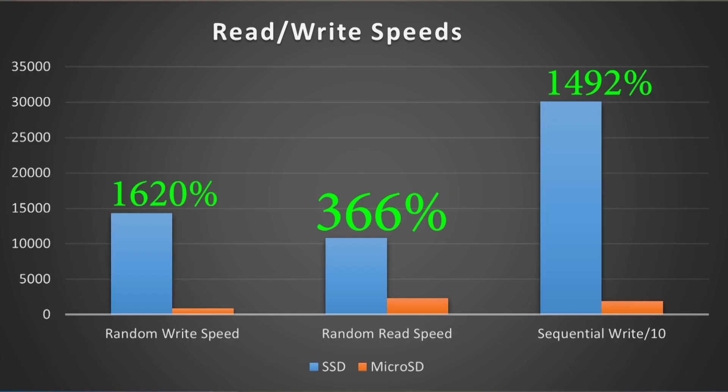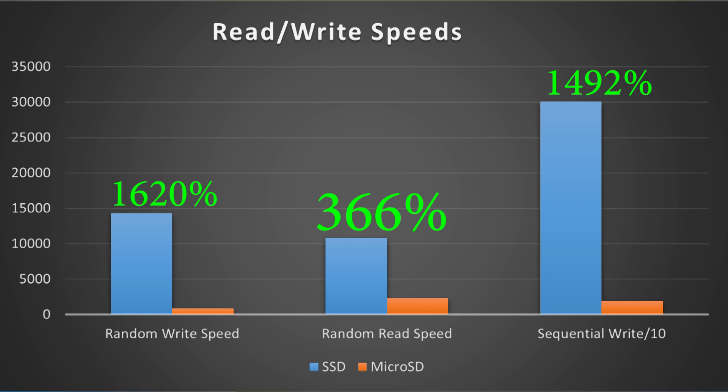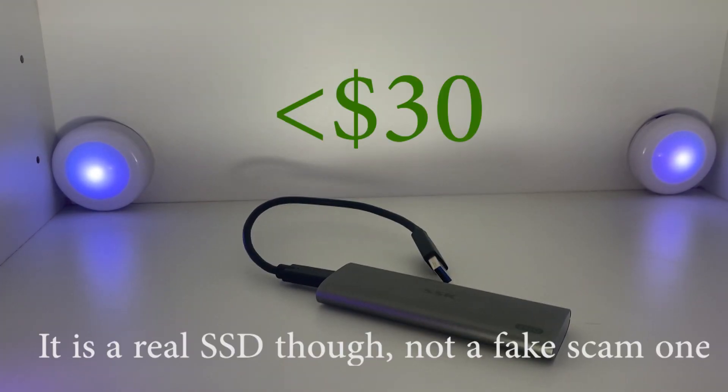When you plot this on a graph you can see how much higher the SSD scores are — the random write speed is over 1,620% higher, which is a massive performance difference for most applications. This is also the cheapest external SSD I could find on Amazon, and it's already over 1,600% faster, so a good quality SSD would be much faster still.